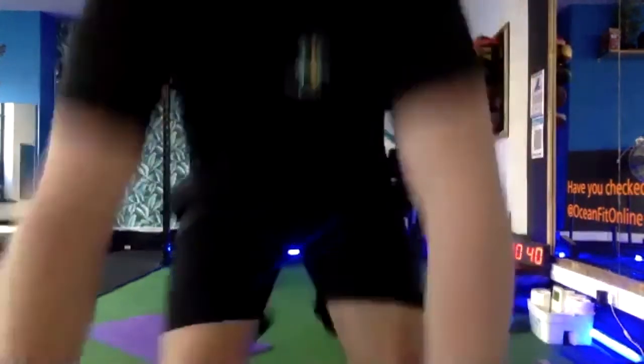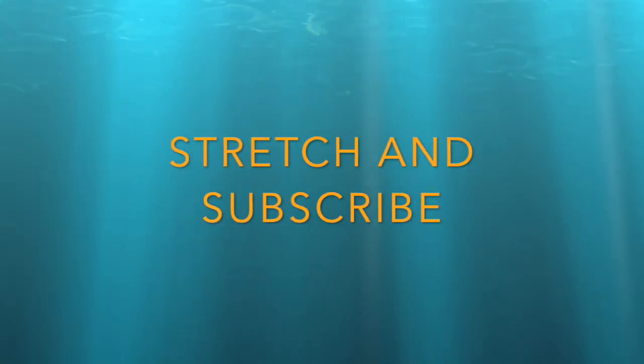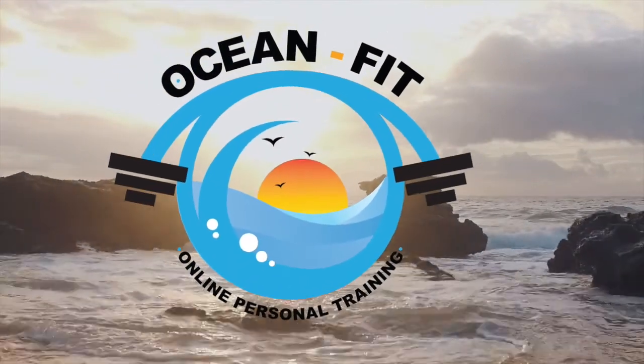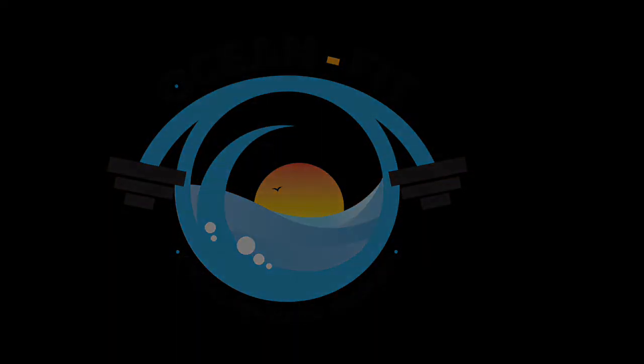What a workout! Who enjoyed that? Yeah, fantastic. Thank you so much guys. If you're watching this back, subscribe to the channel — it's on YouTube. If you're doing this live, fantastic, great work. Have a stretch. That is the hardest workout I've done on my arms in ages. Thank you, guys.